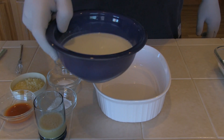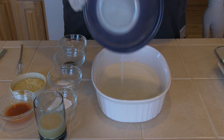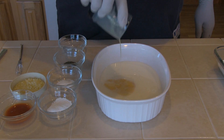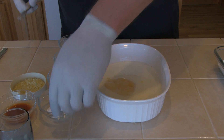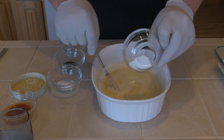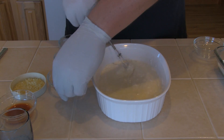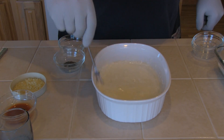Now we're going to mix our batter. I'm going to start off with one and a half cups of buttermilk, then add one beaten egg. I'm going to give it a good stir with my little whisk. I'm going to add two teaspoons baking powder, stir it up real good, and one teaspoon baking soda.